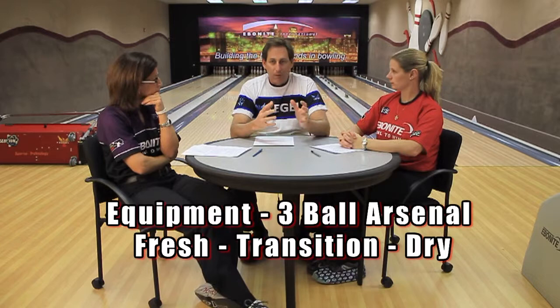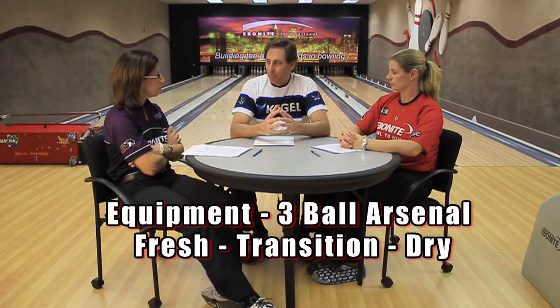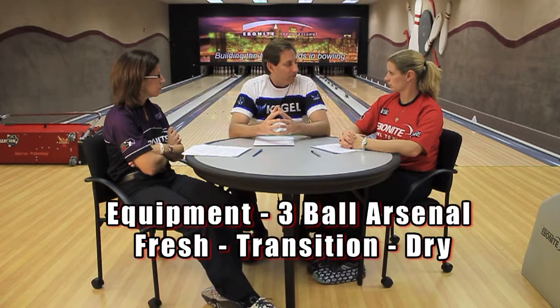So as we said earlier in the segment, we're going to talk about a three-ball arsenal — for the fresh, for transition, and when the lanes get pretty dry and burnt. For the transition, Kelly, what do you think is going to work for you after that fresh ball has kind of outlived its usefulness and now you've got to make a move and a ball change?